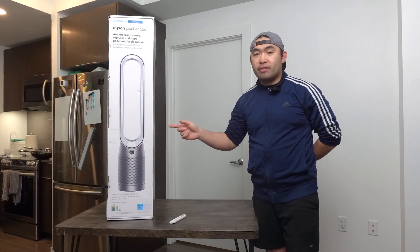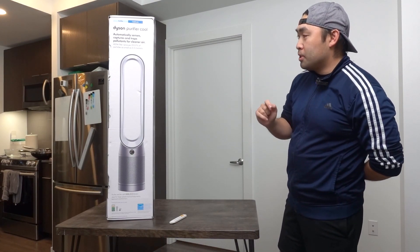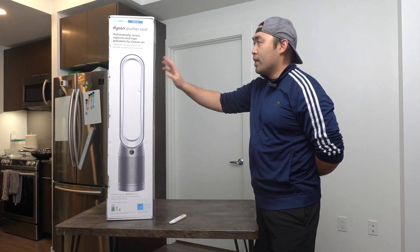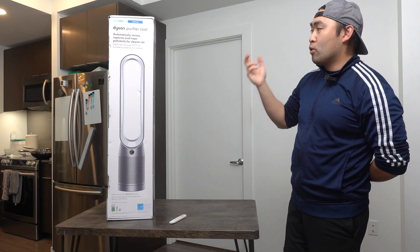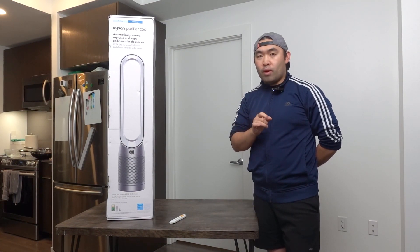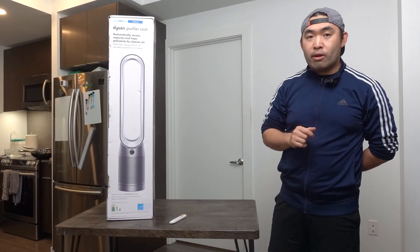So today's episode, we got this cooling deck here. What this is — it's an air purifier cooling option from the Dyson brand. This one they call the Dyson Purifier Cool because they give you the air purifier option and the cooling option. If you guys saw my previous video, I showed you another one from this brand — that one was an air purifier, cooling option, and a heater option.